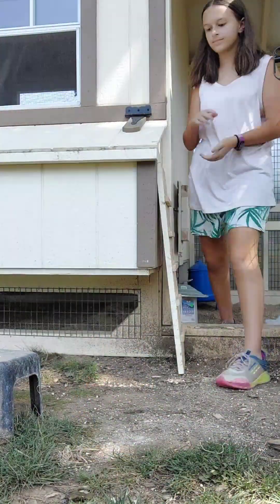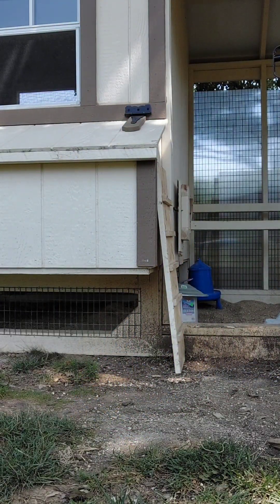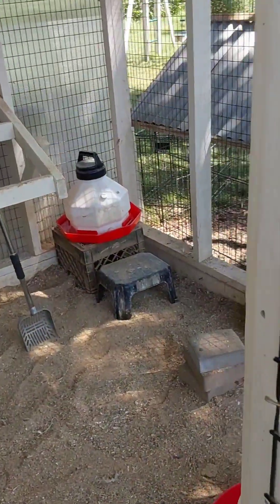And you may be wondering what this is. The stool is for our Bantam chickens because they can't reach the water feeder. Looking good.